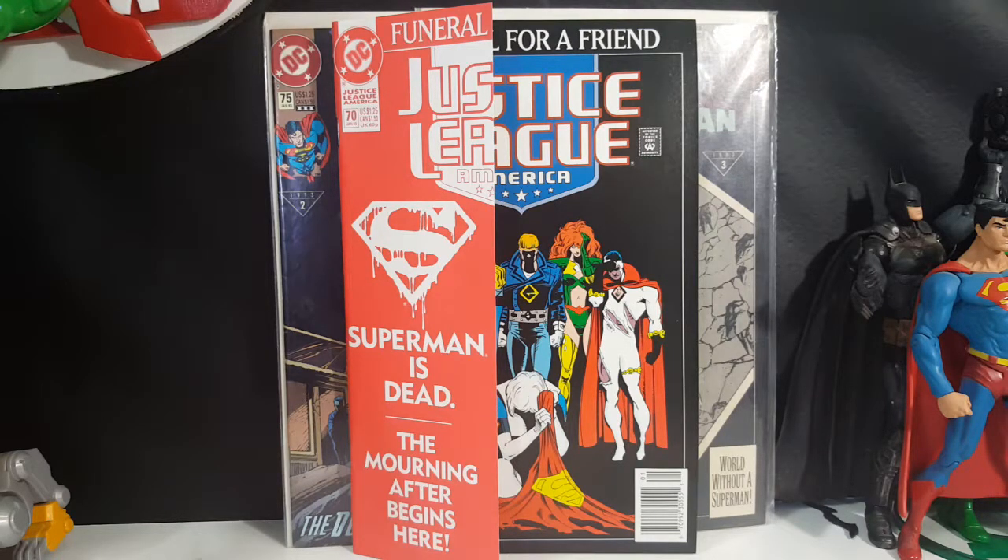I'm still waiting for Funeral for a Friend number two to show up in my mail. I hate it when third-party sellers on Amazon don't provide tracking information, but it's been shipped already and should be here any day. I'm really hoping to get that review done. So guys, here you have it — Justice League America number 70 from January of 1993, Funeral for a Friend tie-in. Superman is dead; the morning after begins here. I'm Shannon for Comageddon TV, the only place on YouTube where all geek culture collides. Don't forget to hit that subscribe button and the little notification bell so you don't miss out on future videos. Take care, my friends.